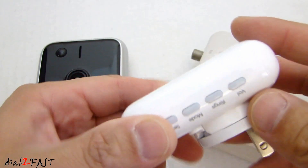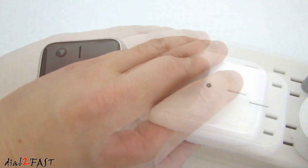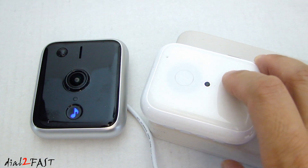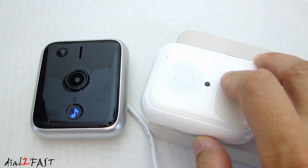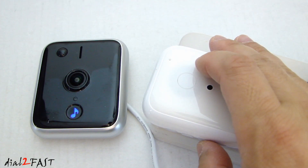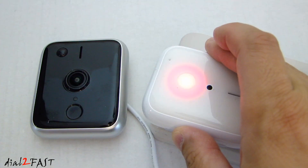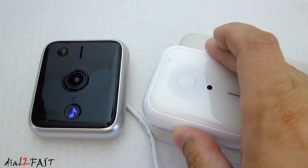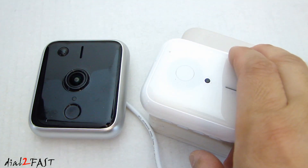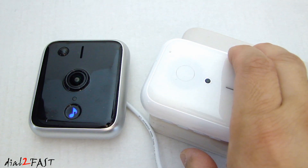Now let me show you how to set up the indoor chime. On the side we have several buttons: volume, ring, mode, and setup. I'm going to power this on. If I press the volume button, you can adjust the loudness. Next to it is the ring button where you can select different ringtones. Now if you want to pair the indoor chime with the iSeeBell unit, press the setup button for five seconds. Now it's in pairing mode — go ahead and press the call button. The pairing process is complete. With the mode button there are three modes you can select: light only, chime only, or chime and lights.